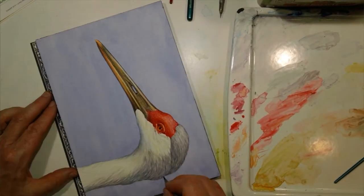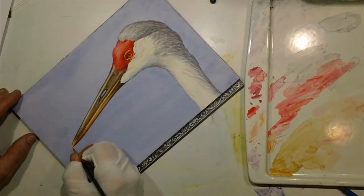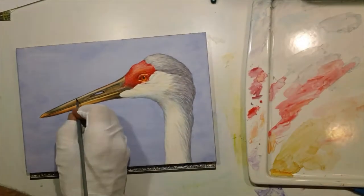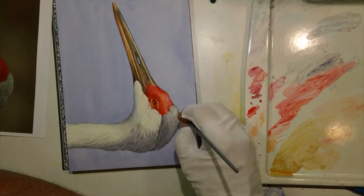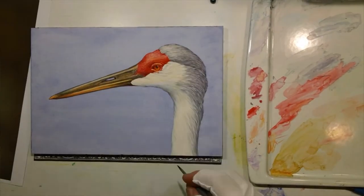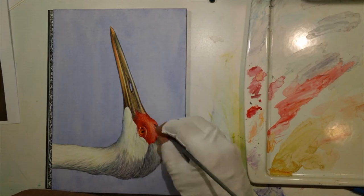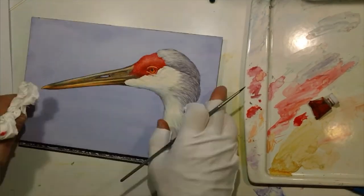You can see from the palette that as I go I start with very wet washes that are a little bit larger, and as I go I start mixing those a little bit more opaque and darker.